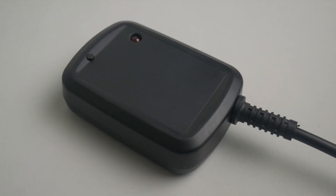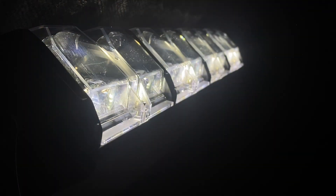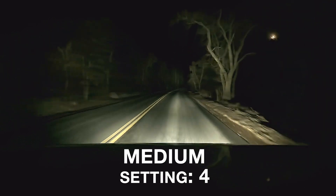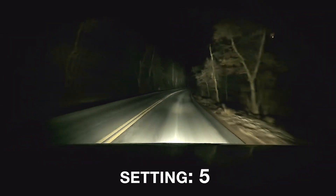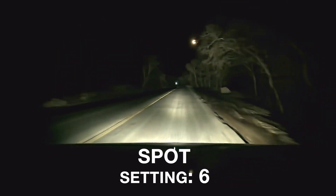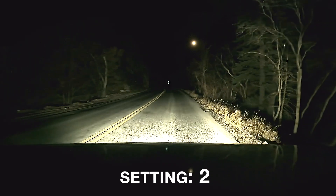The finished product, custom made! You can see it in action, adjusting between the wide pattern all the way to the narrower spotlight pattern as we drive faster, and then as we slow down, it goes all the way back to the full wide flood pattern as we stop.